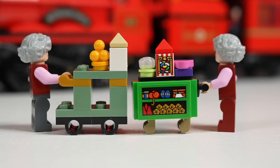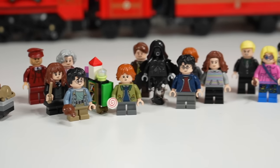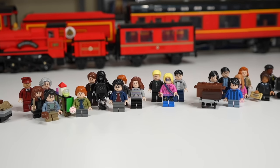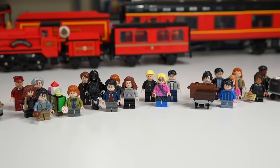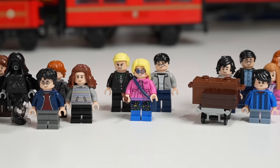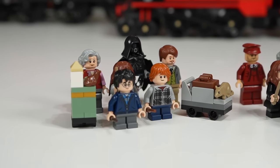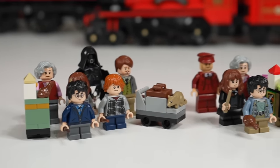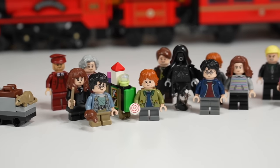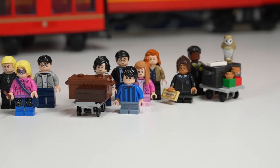Looking at the full picture, you get six versus 20 minifigures in the $500 set. The minifigs in the more expensive set are way better and generally cooler, as they should be. That doesn't mean the figures in the $80 set are disappointing, but it's definitely an upgrade four years later and for five times the price.